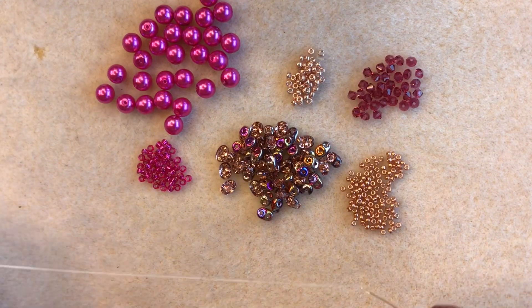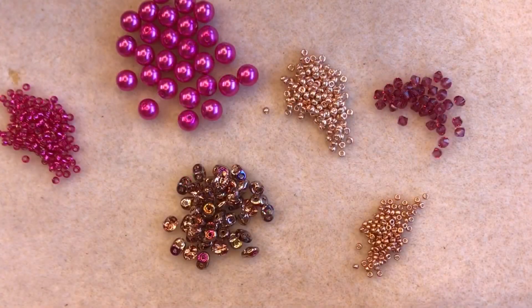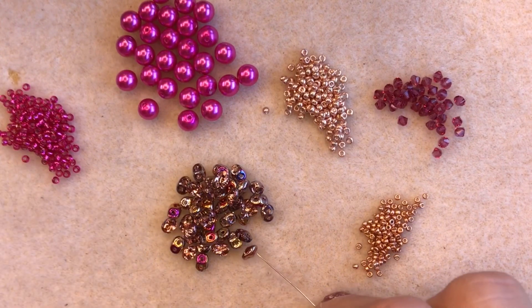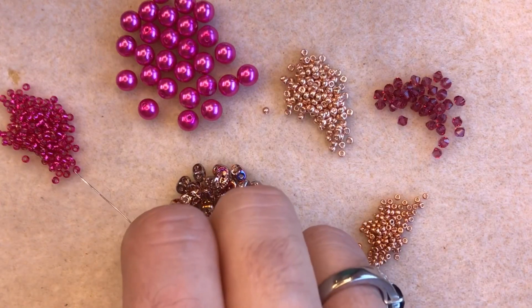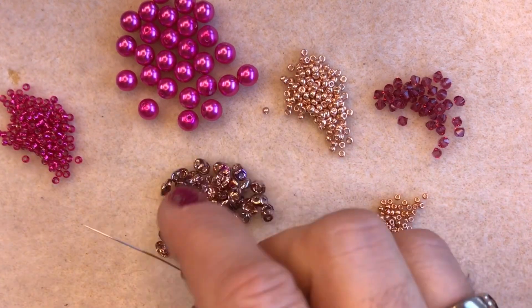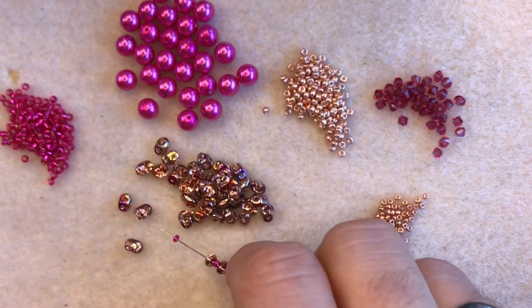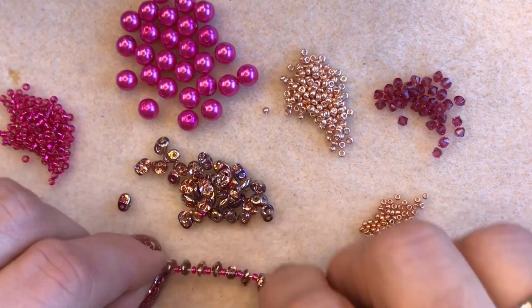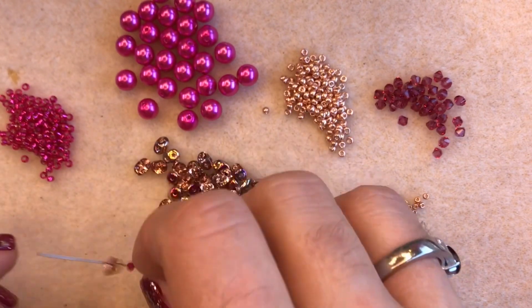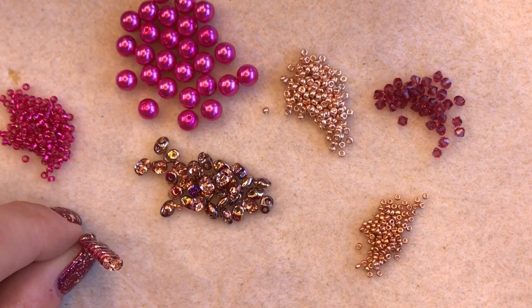The first thing you need to do is thread your needle with around about half a meter of thread. A size 10 beading needle will be absolutely fine. Thread on eight super duos with one size 11 in the main color in between each one — so you need a total of eight super duos and eight size 11 seed beads. I'm picking up one super duo, one size 11, one super duo, one size 11, and so on.